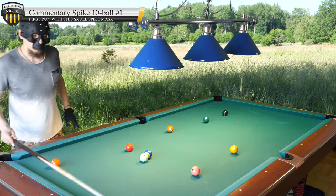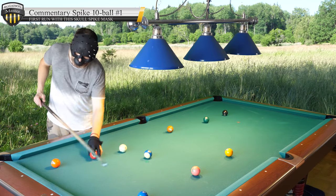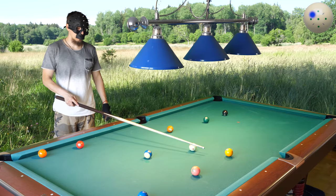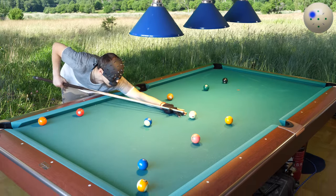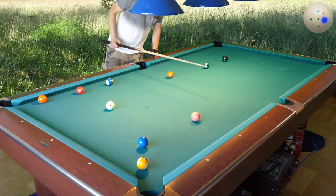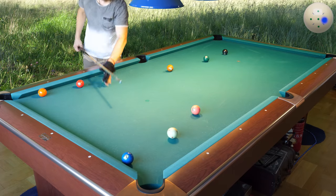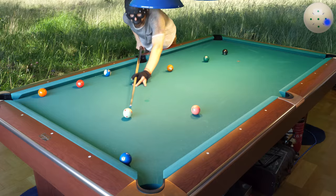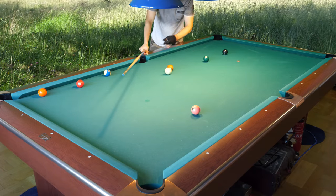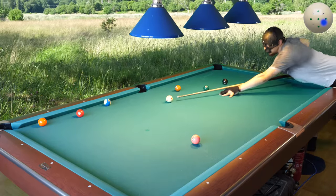Hello! Time for this new mask. This is the first video I make of this new mask, and let's see what this mask is capable of. I'm already in the zone with this mask — it is incredible. I'm running into balls with control.